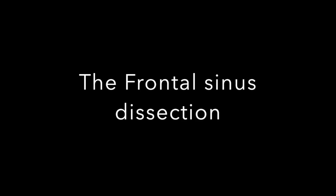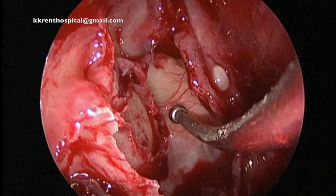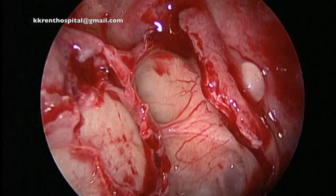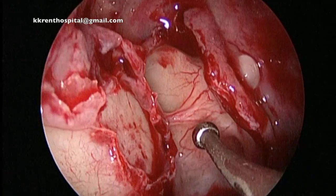Dissection of the frontal sinus and opening the frontal sinus ostium widely is an essential part of this operation. The anterior ethmoidal artery and the leak, as you saw in the previous video.